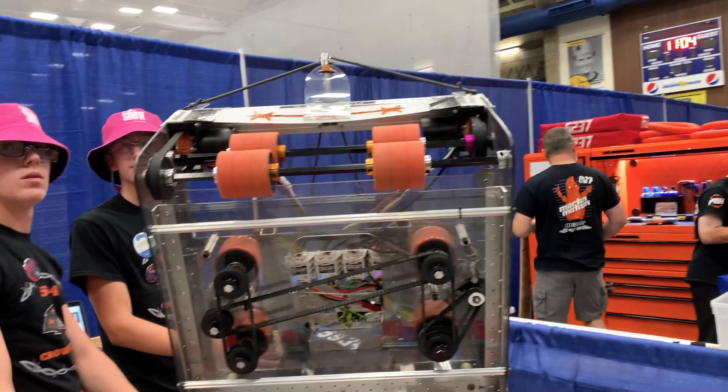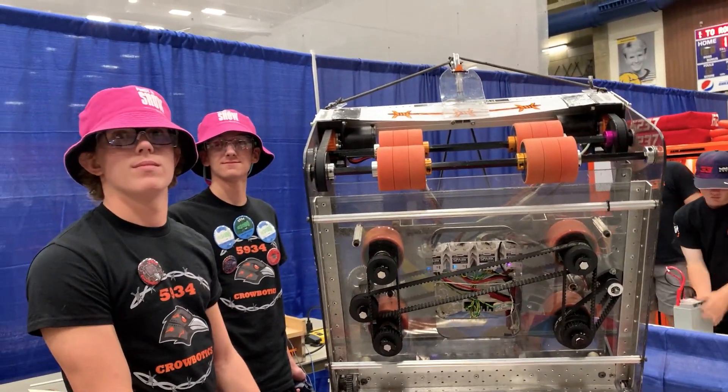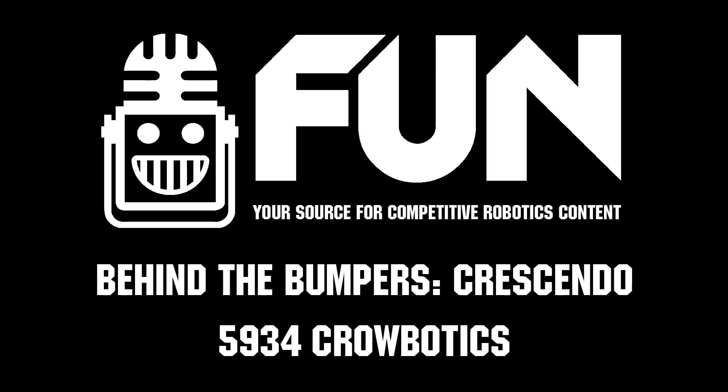Very cool. Well, thank you so much for your time, Crobotics. You've had an incredible season with an incredibly unique robot. I hope this event continues going well for you. Thank you so much for your time once again.